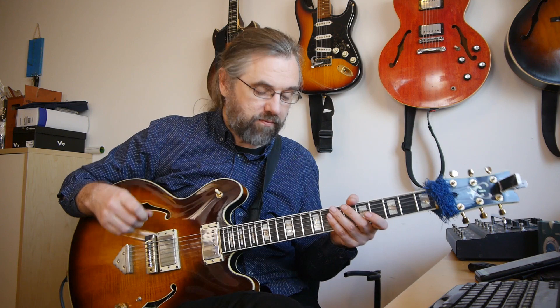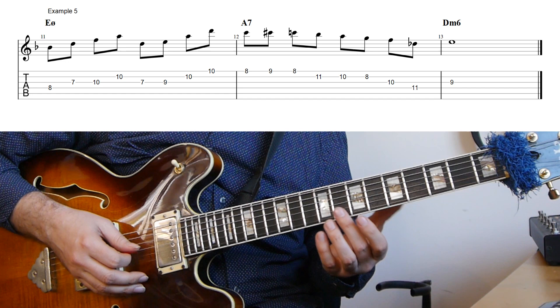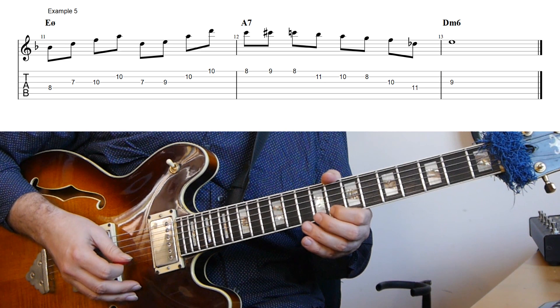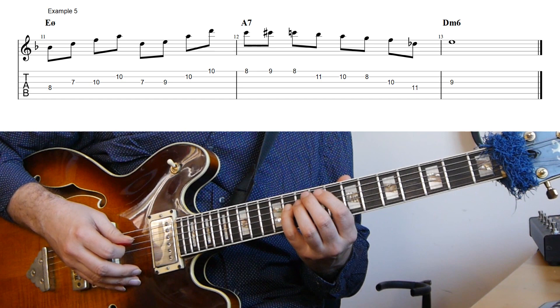In this example I'm using another arpeggio that's not a quartal arpeggio, but that works extremely well for the half diminished chord — and that's the arpeggio from the flat five. The diatonic arpeggio from the flat five in this case is a B flat major seven. From the B flat major seven I'm going down to a D, using that as a diatonic leading note to play the quartal arpeggio from E. On the A7 I'm starting on the sharp nine — the C — turning on the third, down the scale, then down to the C sharp, and ending on the ninth of the D minor six.